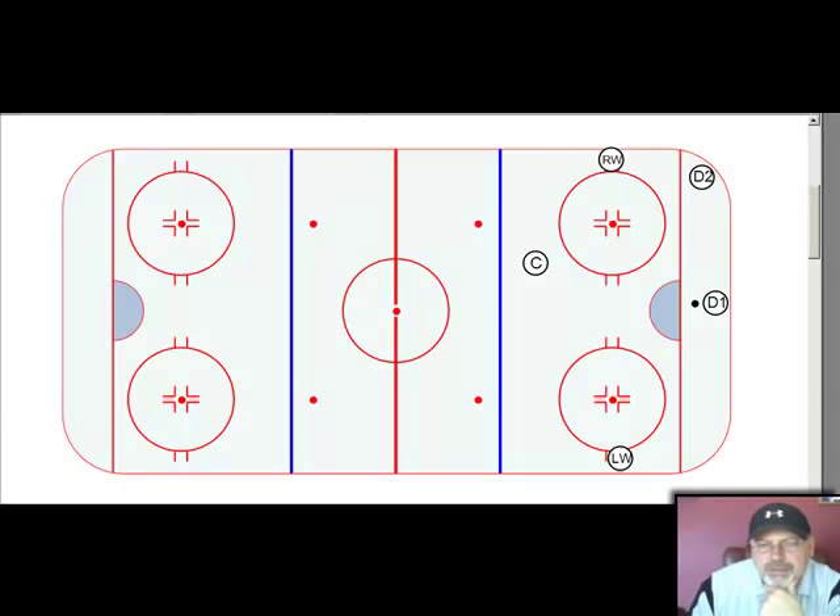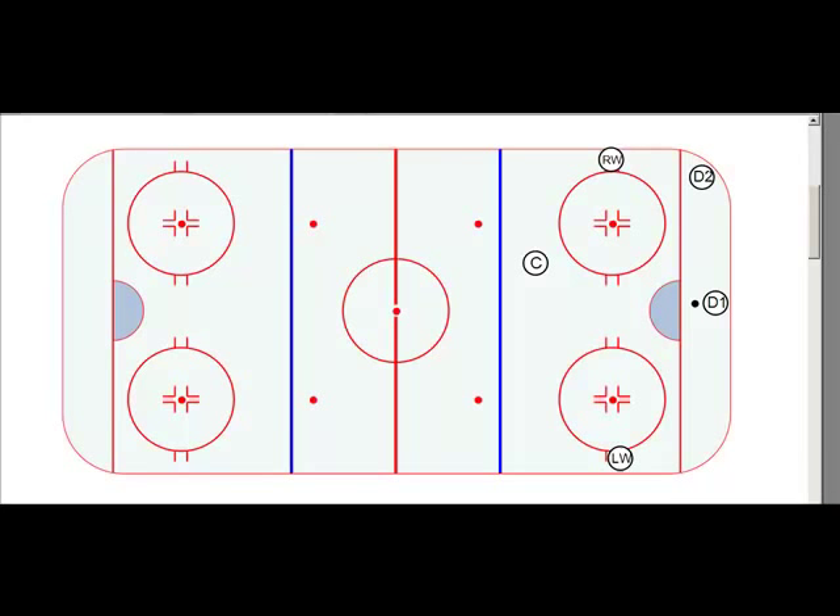In this video, we're going to talk about a standard breakout that I call the center sweep. It has two variations and we'll go over both of them. This is the type of breakout we'll use when the other team gives us some time — they're not forechecking hard, maybe they went for a change. We might run this two or three times in a game. Most of the time in the heat of a game with a forecheck going on, you're just doing quick ups and wraps around the wall trying to hit your wings for a breakout. But if we get the opportunity to set up, I like to run the center sweep because it builds a lot of speed through the neutral zone, which is something you always want.